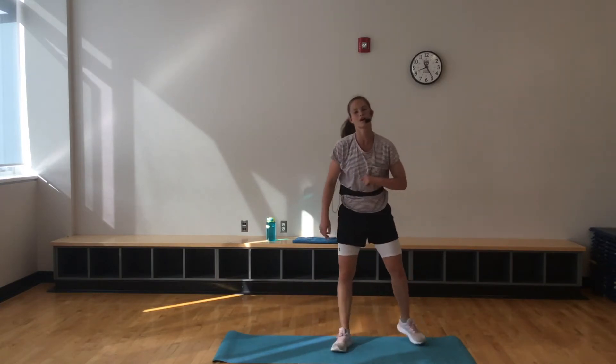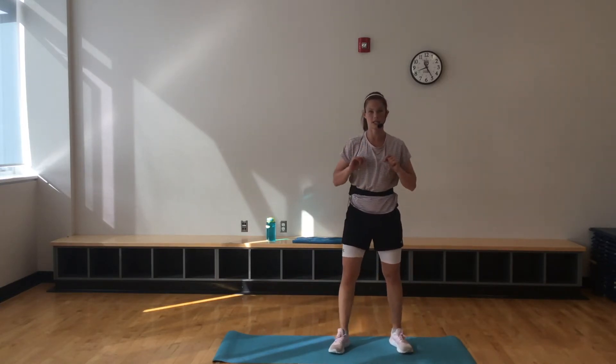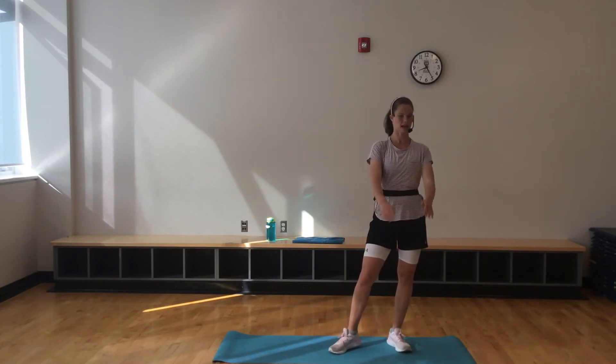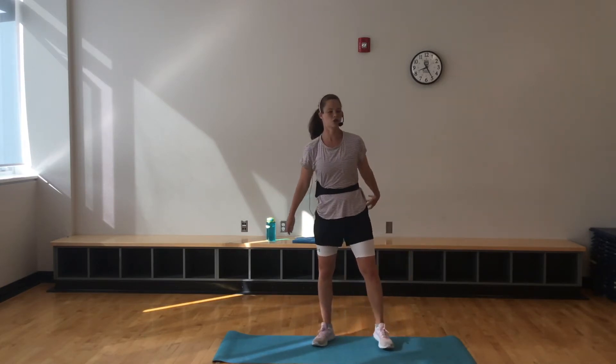Those were the five exercises. That was our 20-second round. Next round, 30 seconds. I'm just going to go one after the next, and you follow along taking breaks as needed. Starting with those jump squats — here we go.